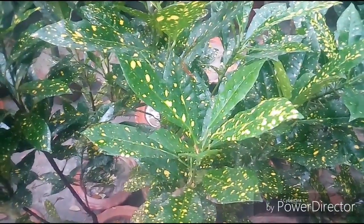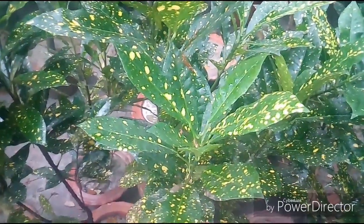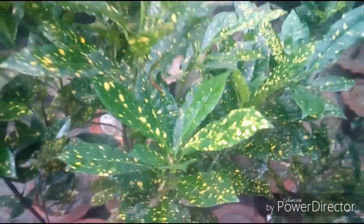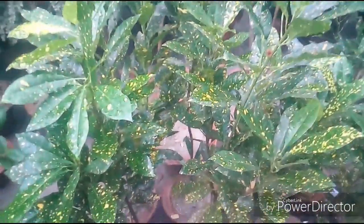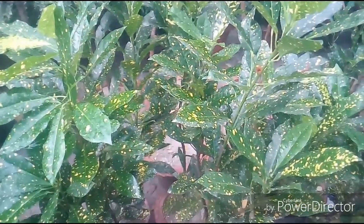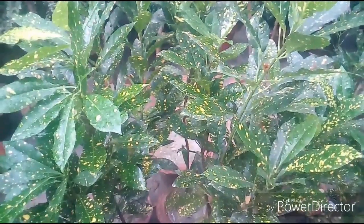Fertilize outdoor crotons three times a year with a granular fertilizer. Burned leaves or leaves with gray patches may indicate sunburn — move the plant to a shadier location during the hottest part of the day. In normal variety, twisted leaves indicate too much fertilization; scale back from three to two fertilizations per year.